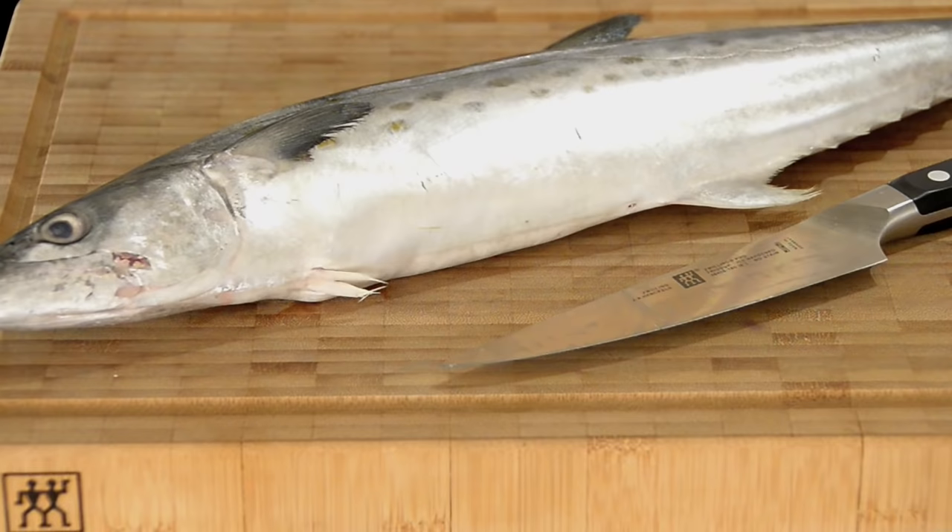Hi guys, Mike Ward here. What we're gonna do today is probably gonna scare the crap out of you, but I do not want you to turn off this video just yet. Today we are going to fillet a fish. It is super easy, and I can't tell you what a great feeling of satisfaction you will get once you fillet your first fish — and you will forever buy your fish whole again wherever they are available to you.